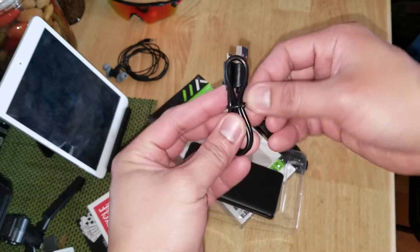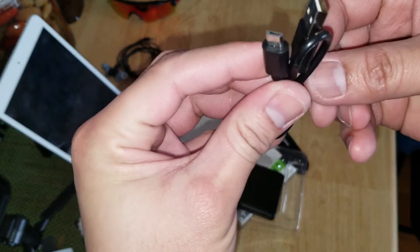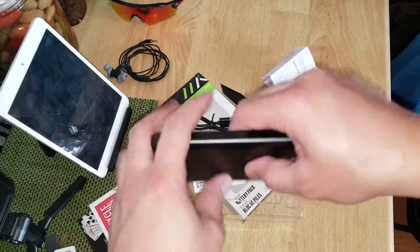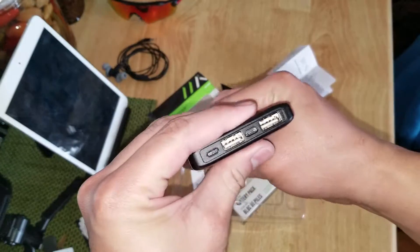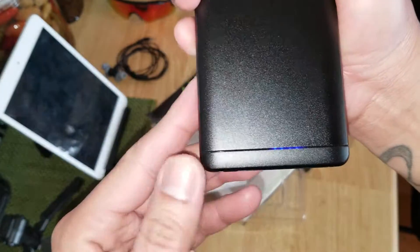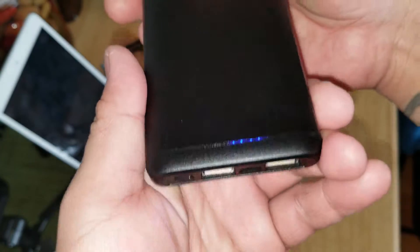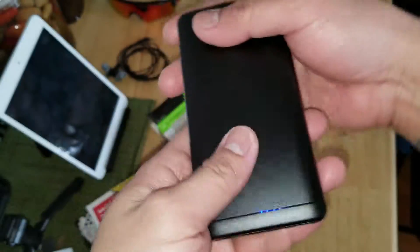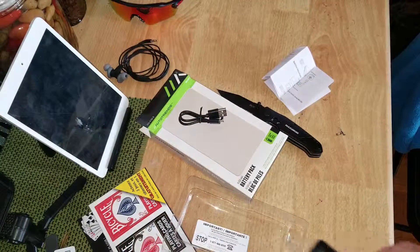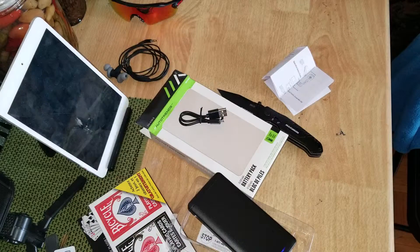USB. Power — let's try it on, see if there's battery. There is! Full charge, fully charged. Very good. Okay, that's it for now. See you later guys, have a great day. Shaka!